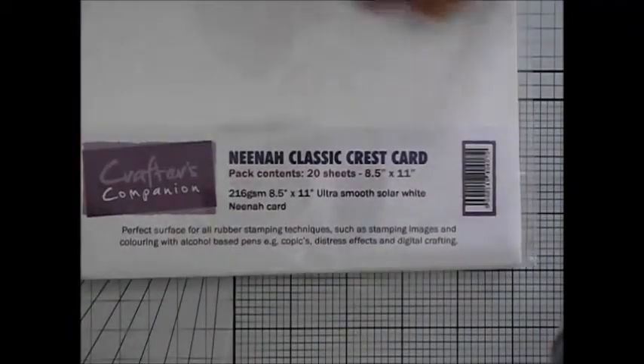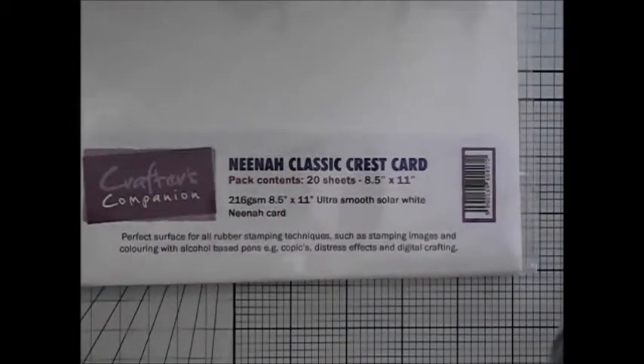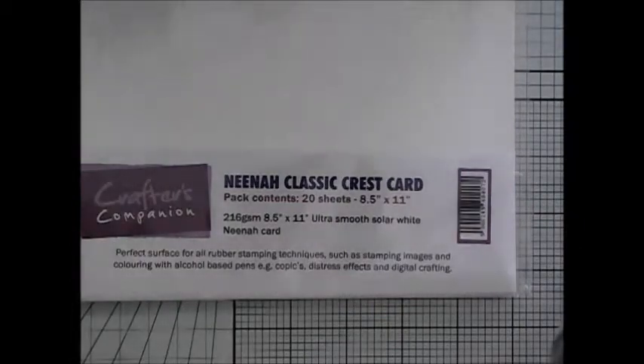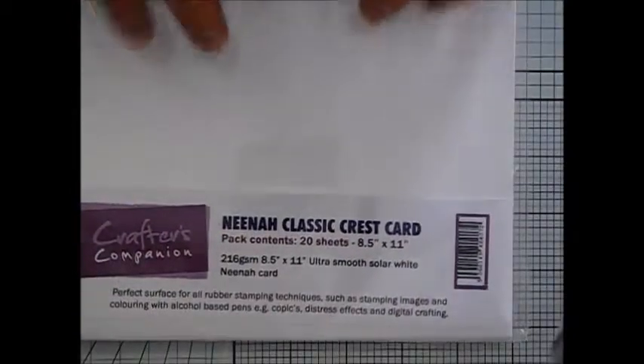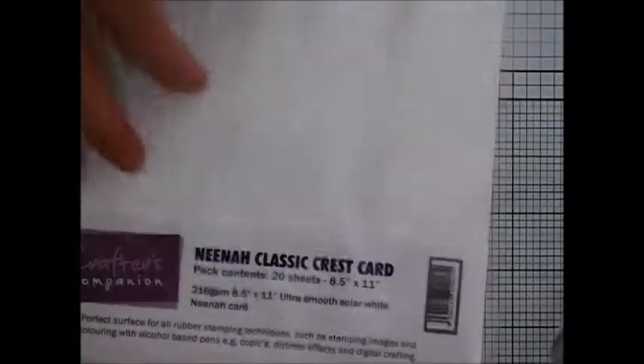So that's just about them. They are an alcohol-based marker, they can be refilled, you can buy refills. I use Neenah Classic Crest card — the only card I use to stamp on — because Crafts' Companion say it's great for colouring as it doesn't soak up your pen. A normal card stock has a pulp in the middle, so when you colour, the alcohol gets soaked into the card and disperses, so you don't get a good blend and it sucks up the life of your pen. This card keeps the ink on top so you can blend more.